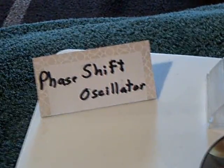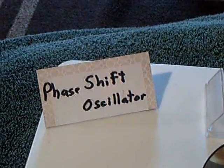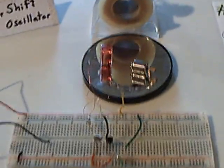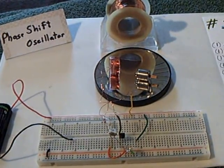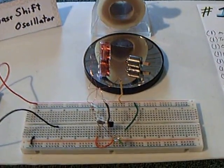I started studying that, and Jerry Ellsworth posted a really good video way back in 2010 on a phase shift oscillator. So I spent all day working with that thing, really enjoyed it, and made a motor-type spinner thing. It's kind of a phase shift oscillator, but I think it's something else too.